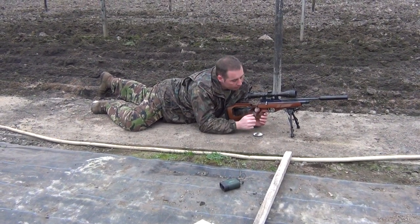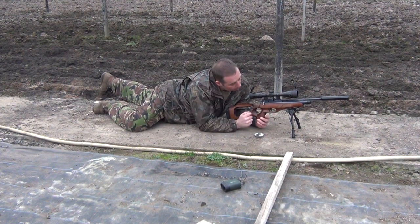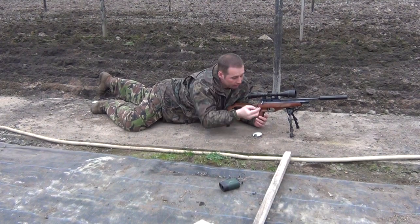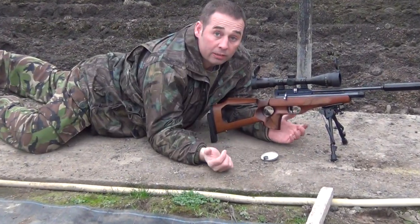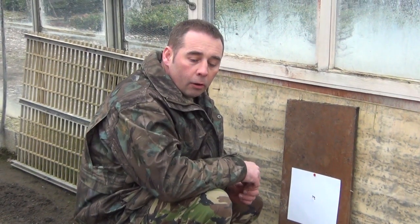Steve's kindly loaned me two of the six-shot magazines. To load it, it's just a simple case of pulling back the cocking bolt and putting it in its recess. These are magnetic magazines, which is a really good idea. They just fit in, push forward, and that's it loaded. Easy as that.